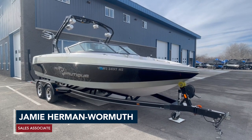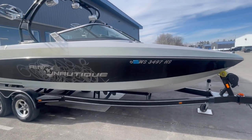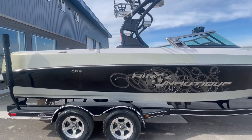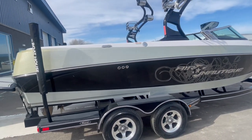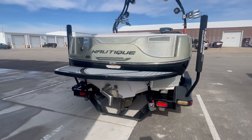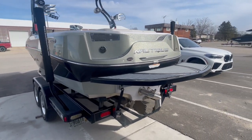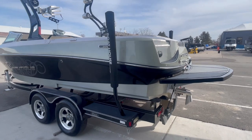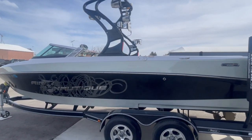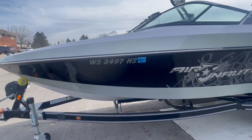Hi there, Jamie with the Boathouse. This is the 2010 Nautique 226 Crossover. It comes with the 2010 Boatmate trailer, tandem axle. The motor included is a PCM ZR409. It does have a nice swim platform on the back, transom remote, tower, board racks, and speakers, as well as an AM/FM stereo.